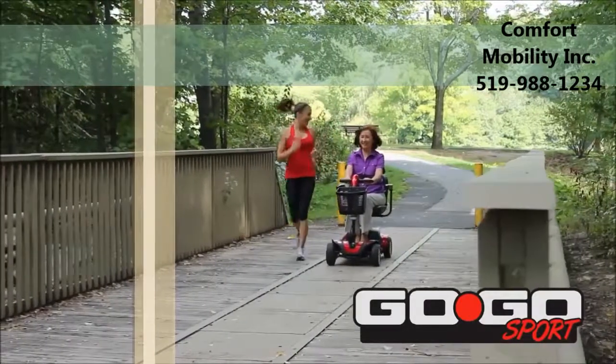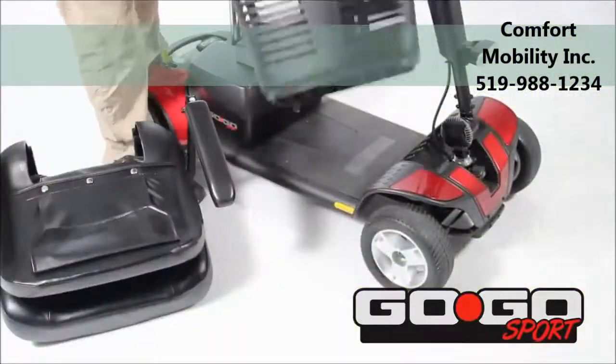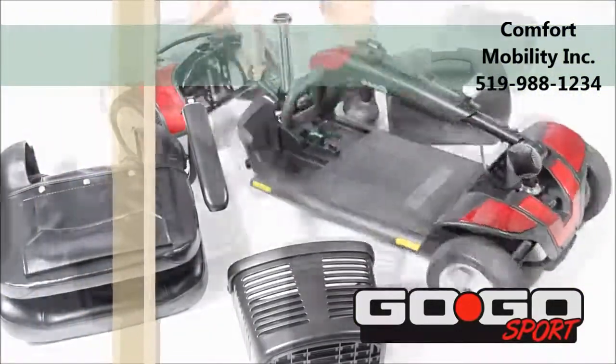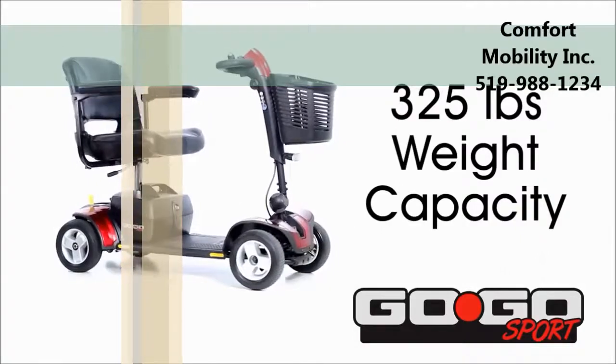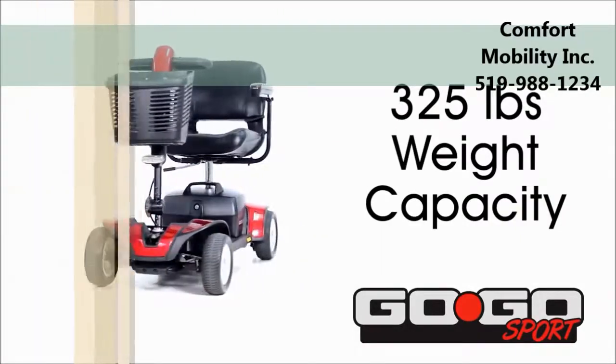The Go-Go Sport Travel Mobility Scooter delivers high-performance operation and easy disassembly for convenience on the go. Featuring a 325-pound weight capacity, the Go-Go Sport is feature-rich and travel-ready.